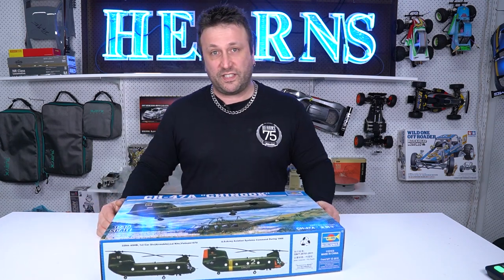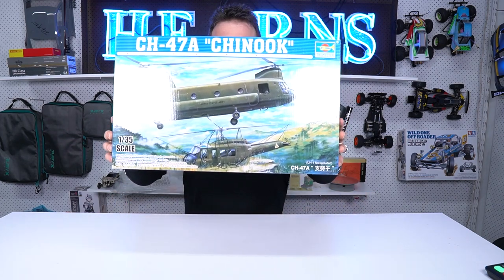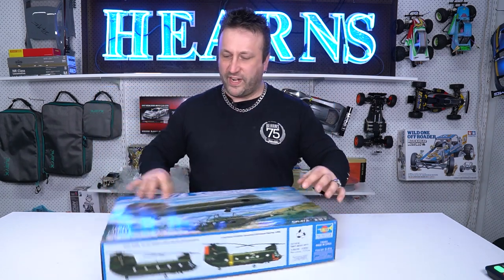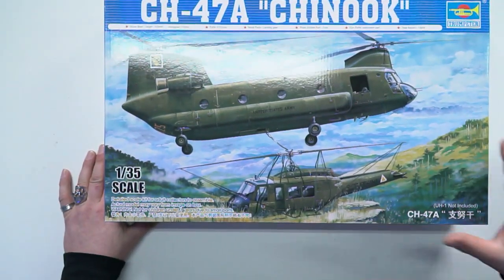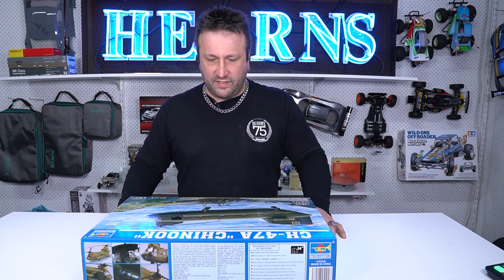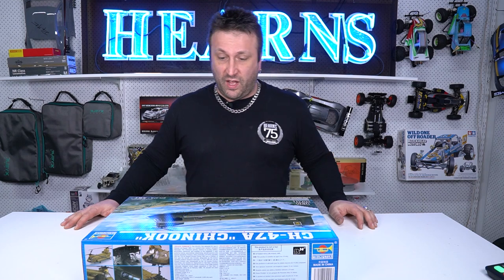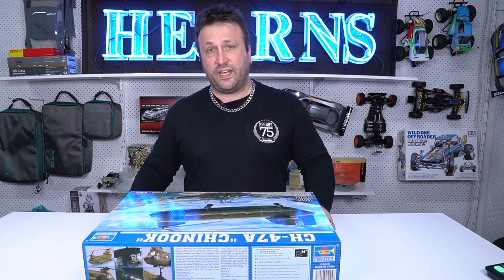I'm doing the CH-47A Chinook — there you go, you can see it there. What a great big helicopter this is. The Chinook came about as a need for a heavy lift helicopter for the US Army, originally to replace the Mojave helicopter. It first flew in 1961 and entered service in 1962.